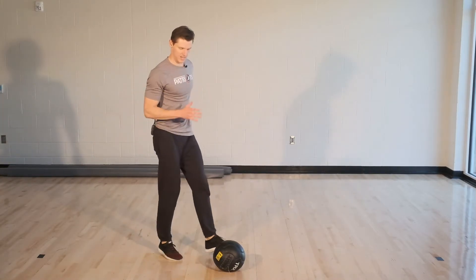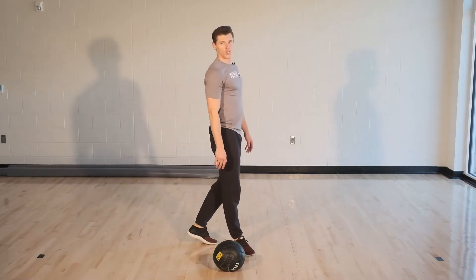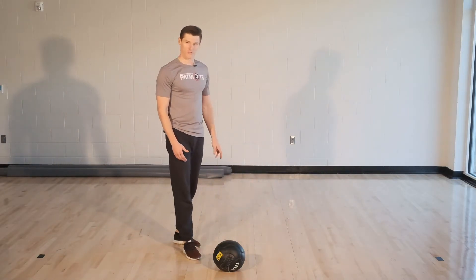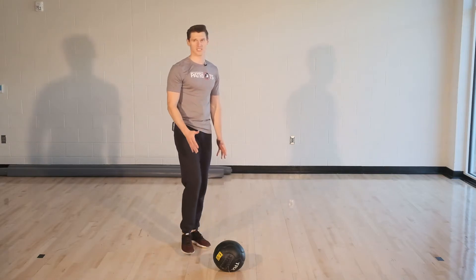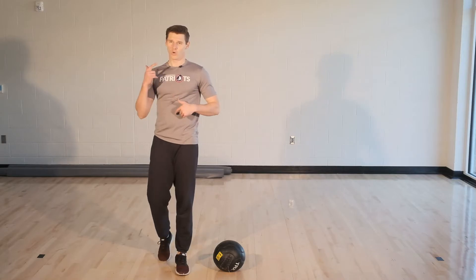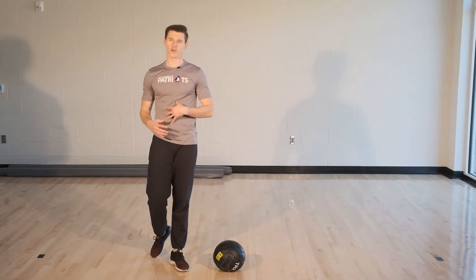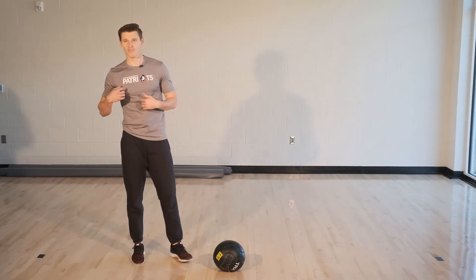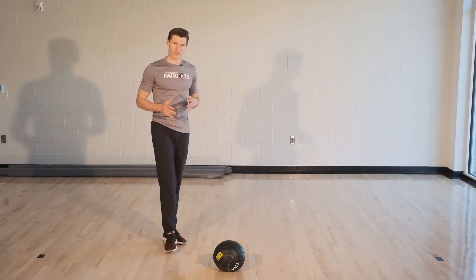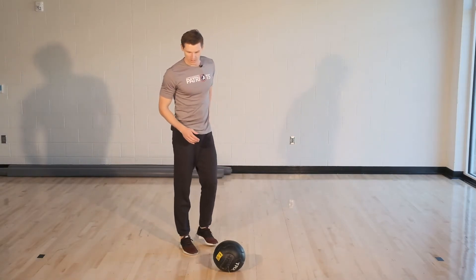Good work guys. Remember opposite arm, opposite leg. I see a lot of people when they first start doing this lifting the same arm and the same leg. You want to make sure we're training our mind to move opposite arm, opposite leg — that does a lot for better core stability. You have two opposite levers twisting one way because of the arm movement as opposed to how the hips are moving. It's important that that core stays stable. Ready, go.